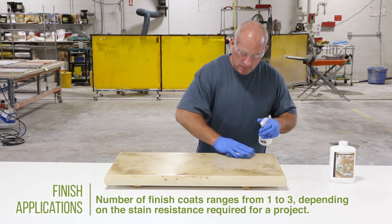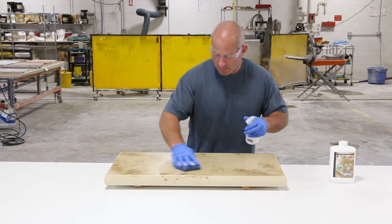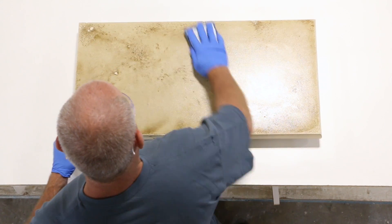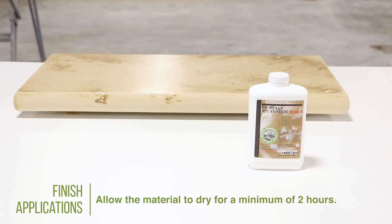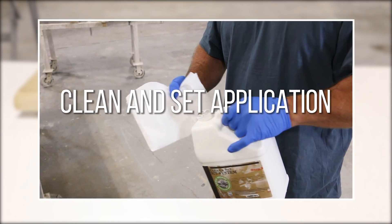The number of finish applications will depend on the stain resistance required for the project — one application for surfaces that will see average use from expected staining agents, up to three applications for surfaces that will see high use and exposure, such as commercial kitchens. Allow the freshly applied primer and finish applications to cure for a minimum of two hours before proceeding to Stage 3, the clean and set application.